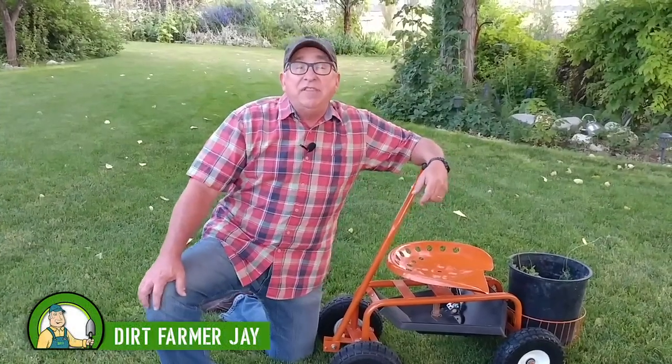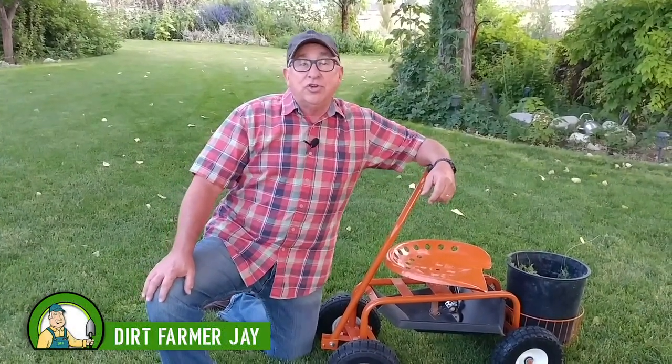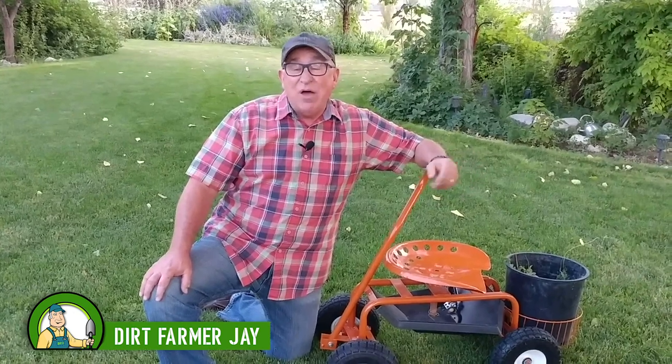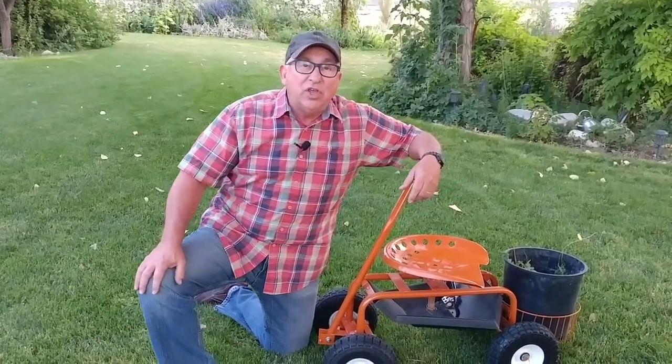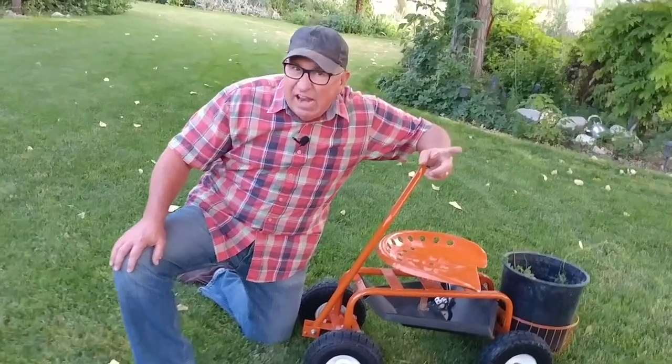We recently purchased the AM Leonard Garden Scooter for Maggie as she works around our yardscape. Stay tuned and I'll give you the good, the bad, and the ugly.